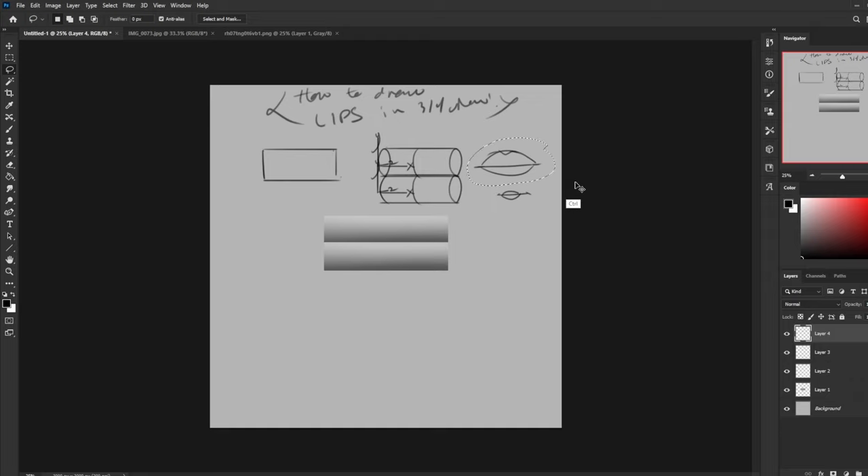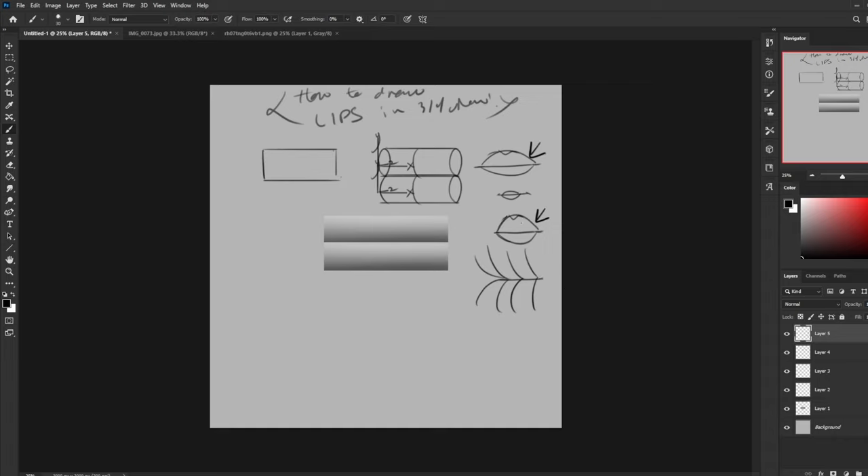This is what beginners do when they want to make a three-quarter view lip — they flatten a front view lip and maybe adjust the far side a little bit for perspective. The problem is that neither the front view nor the three-quarter version factored in the cylinder. Lips aren't flat. They do a pucker naturally — they're like cushions. They cushion our food, protect our teeth, and stick out.